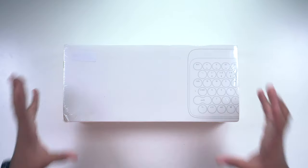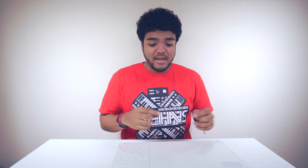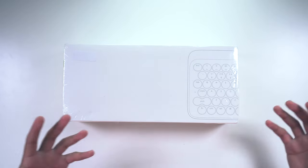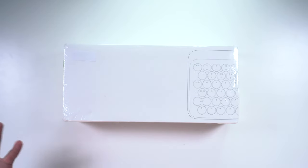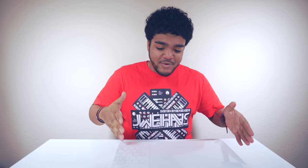Hey, what's good guys? It's Zach. Hope you all are doing well. I finally got my Low Free Dot keyboards. If you guys remember, this was on Kickstarter months ago — I think all the way back in spring. It's like a wireless mechanical keyboard, kind of stylized after the typewriter but with a more modernized look. So I finally got mine in about a week and a half ago, and I'm just getting around to making this video. So let's go ahead, take a look at it, and see what it's all about.